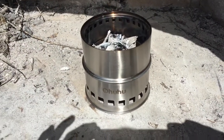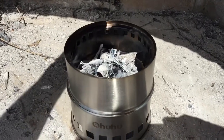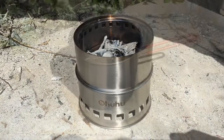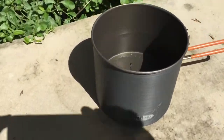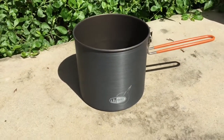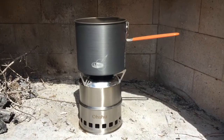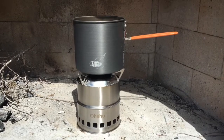We're making great progress with the fire. You can see no flame, no smoke, but it is hot — just coals. This is the cook pot I showed earlier. I've measured out a liter of water and put it in there, and we're going to time how long it takes to boil. Here is the pot on the stove, and we're starting the timer right now.